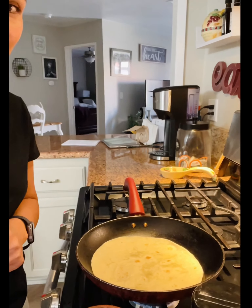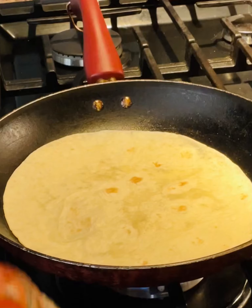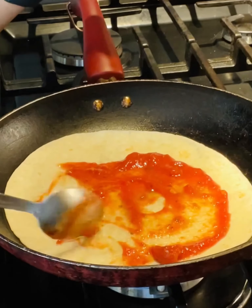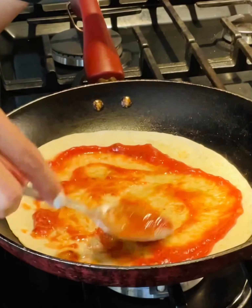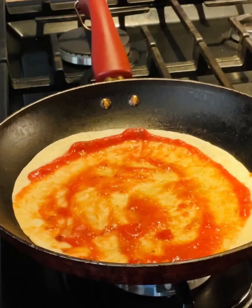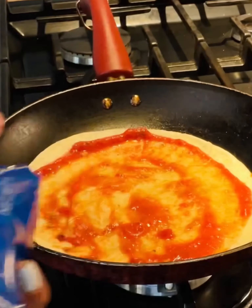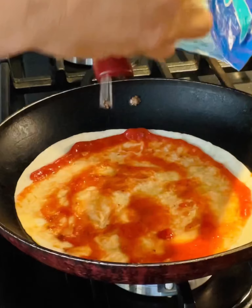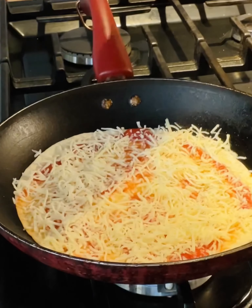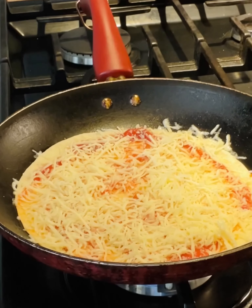All right, there you go. I'm going to use about a tablespoon of the marinara sauce and just spread it like that. Then some Italian style shredded cheese — you can put as much as you want, but I like a lot of cheese, so I'm going to put more.